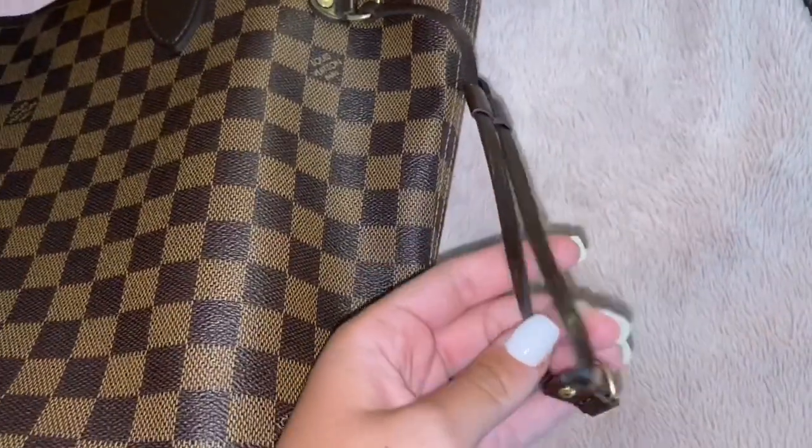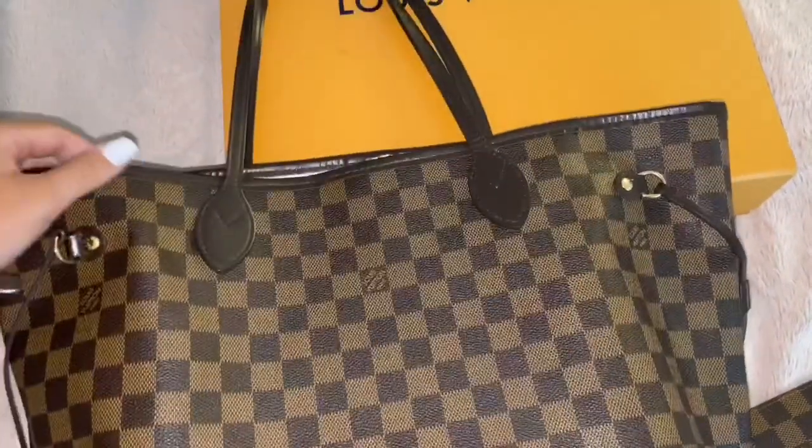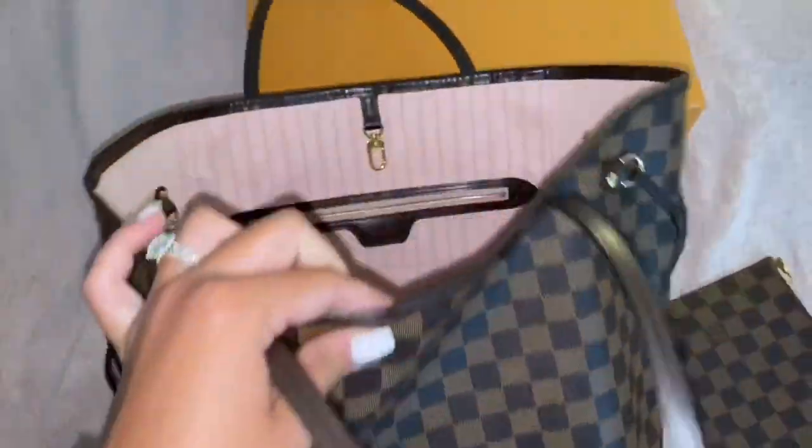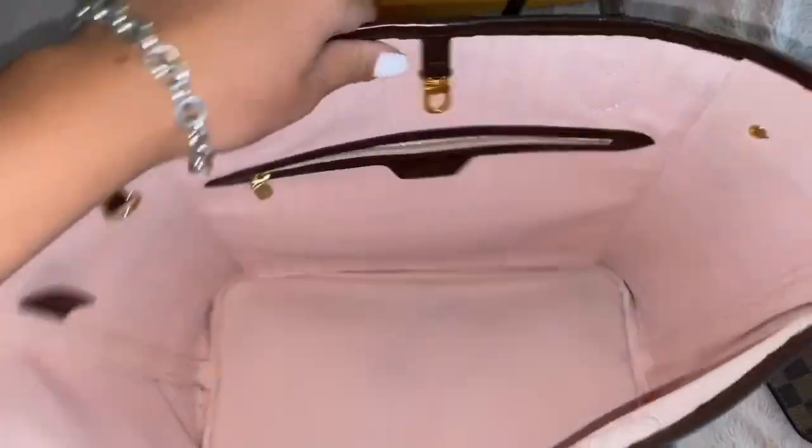There is a little bit of creasing, but that is normal. Now let's look at the cons. There are a few cons I would say. The first con would be the Rose Ballerine interior — as you can see, it's pretty dirty. It smudges really, really easily because the color is so light.